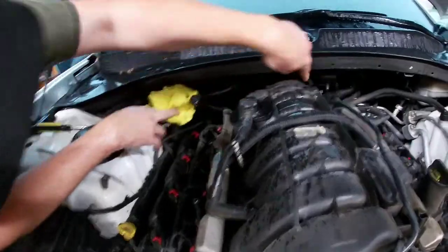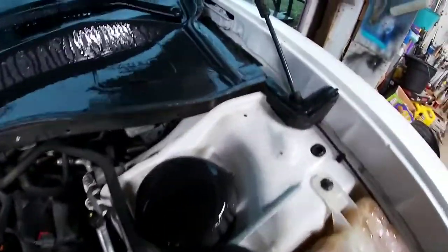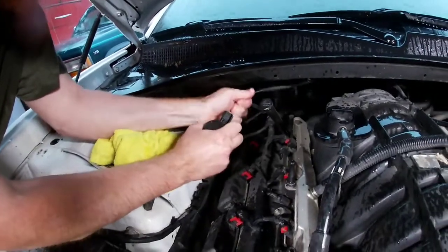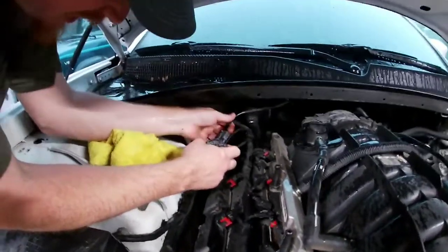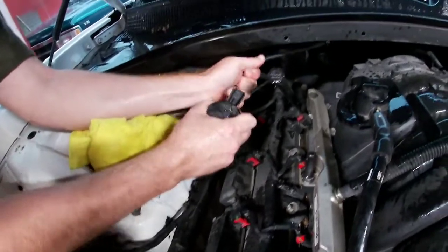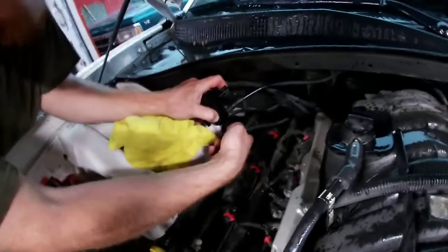Look at all the water running down back there behind the motor. It's all running down the wiper. This cowl is quickly filling up. I'm just waiting for my hand to slip off and bust my knuckles. How much damage can smooth plastic like that do? It's a little bruise. We'll cut back when we make progress.